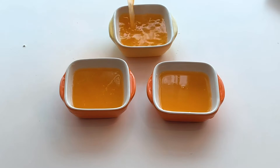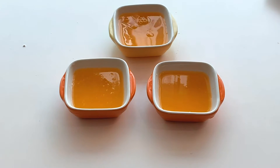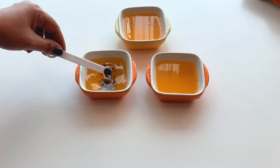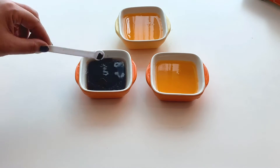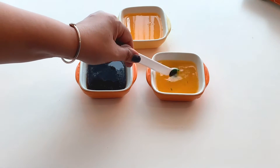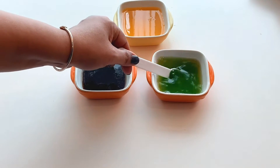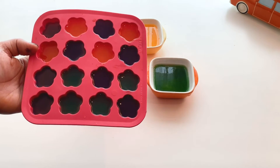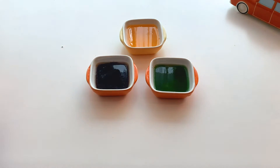To get different colors of jelly from the same packet, I will be adding a little amount of fruit color. First, I will add a little amount of lavender color to one of the molds and green color to the other. I have set up a little amount of jelly in these tiny molds.